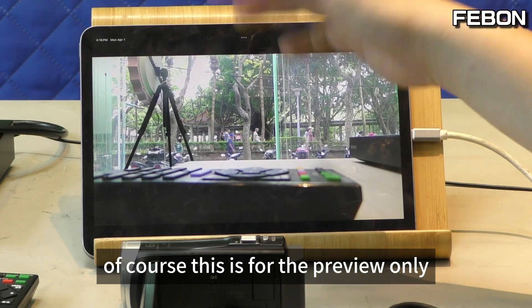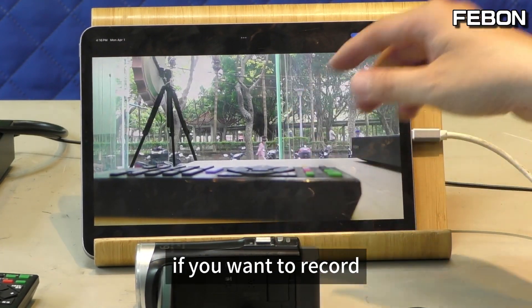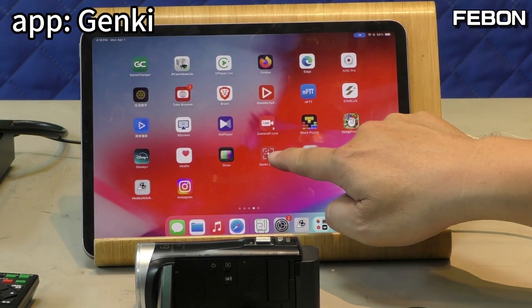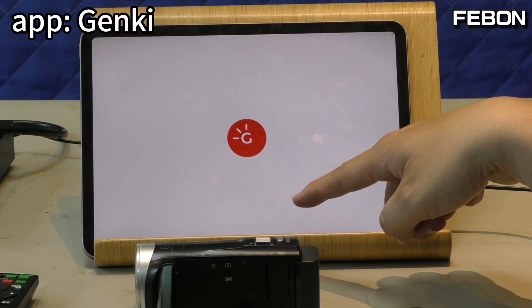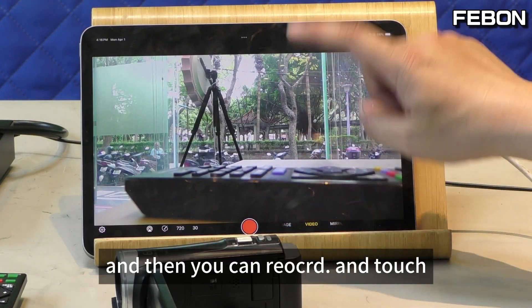Of course, this is for preview only. If you want to record, please prepare another app — Jinkie. Turn it on and it will auto start. No problem, and then you can record.